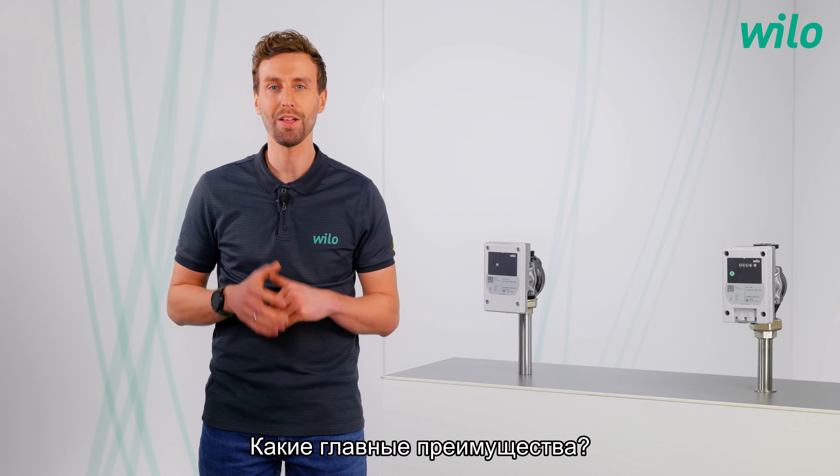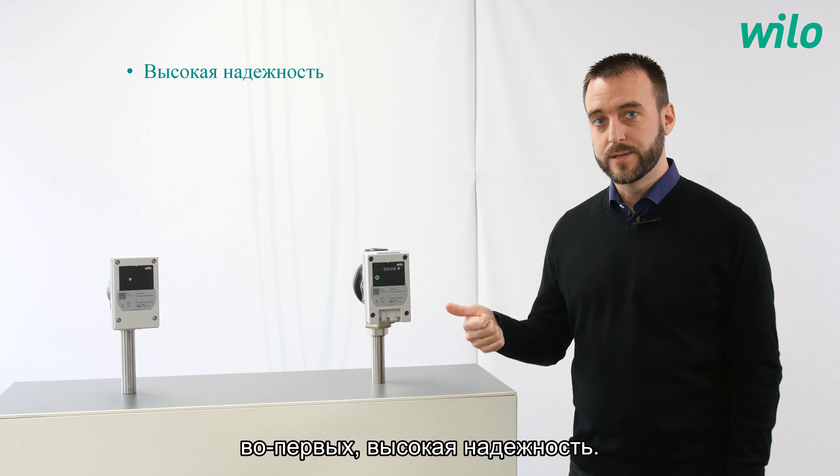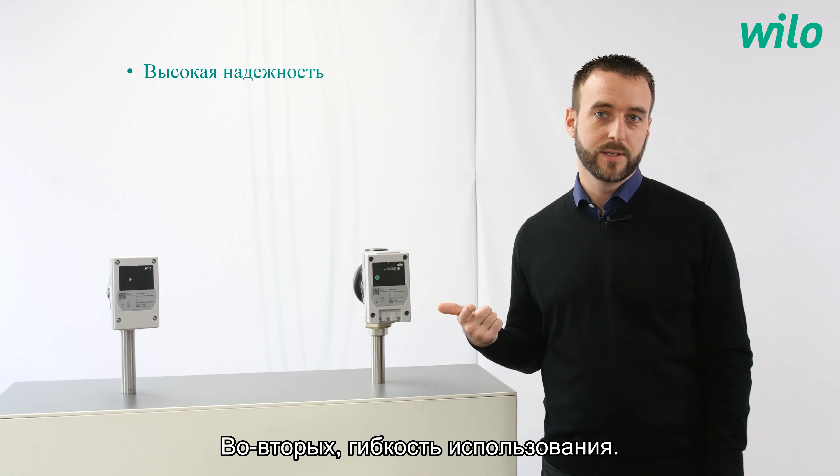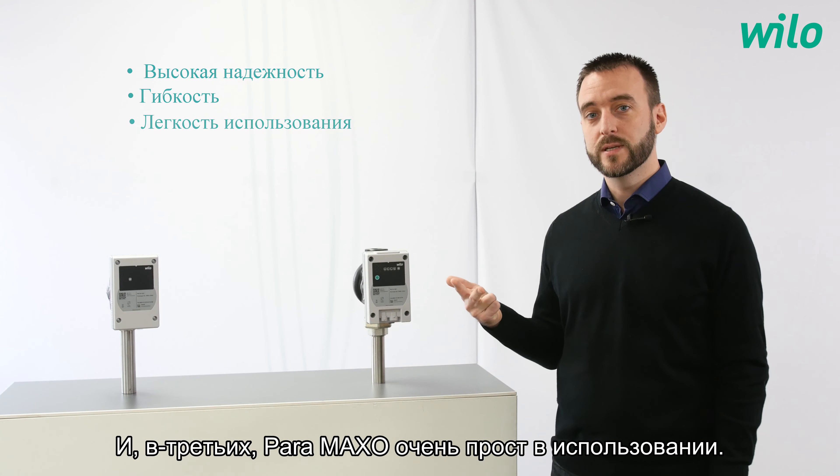So far, so good. What are the main benefits? The most important benefits are: first, its high reliability; second, the flexibility of usage that it offers; and third, the Paramaxo is very easy to use.